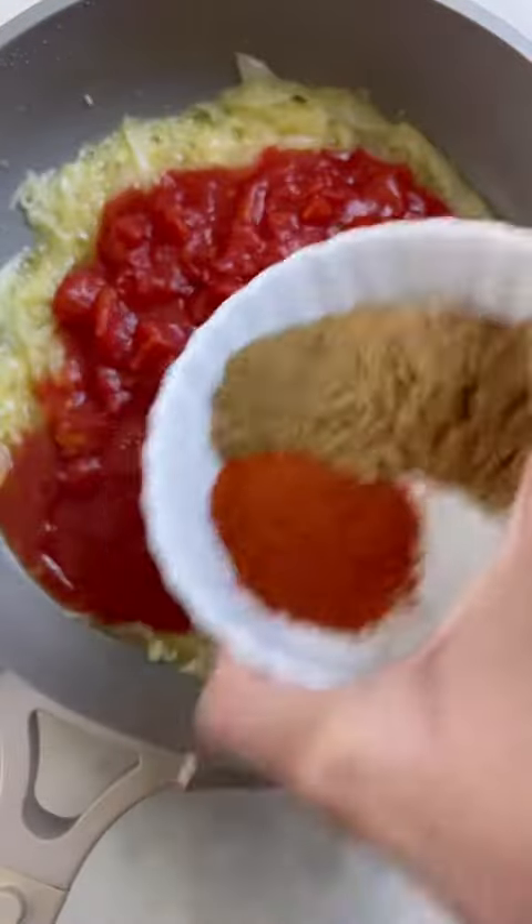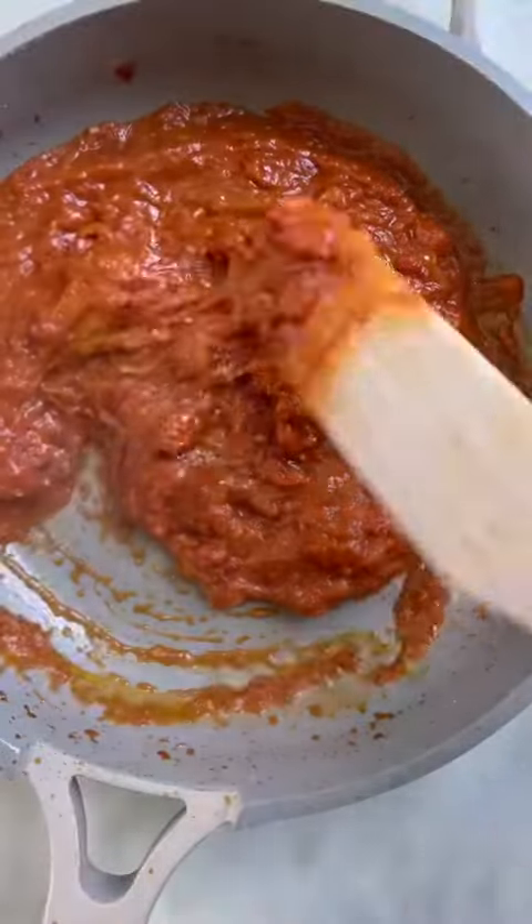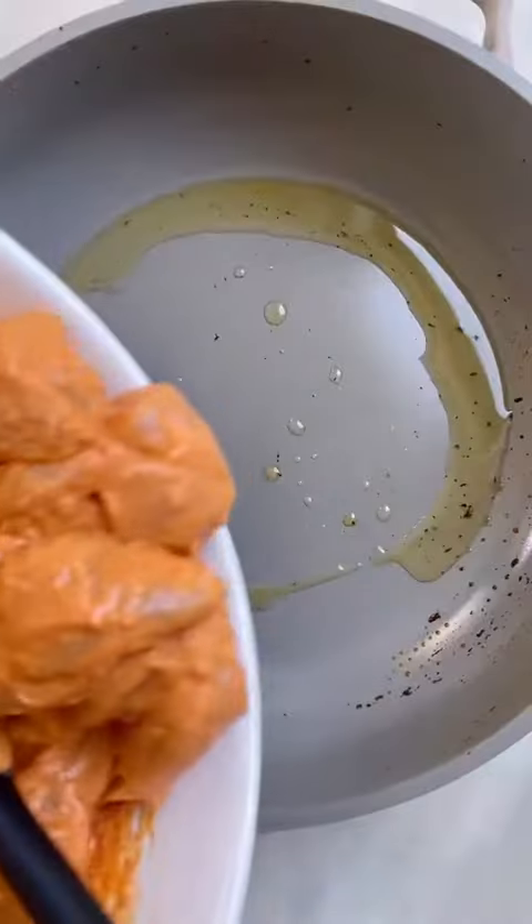This is chili powder, cumin, and coriander. Then just let this simmer for at least five minutes — if you've got 15 minutes that's even better. Then blend this up in a blender.